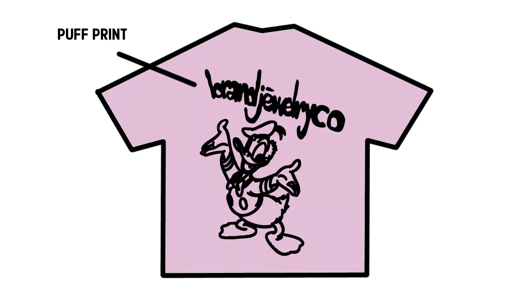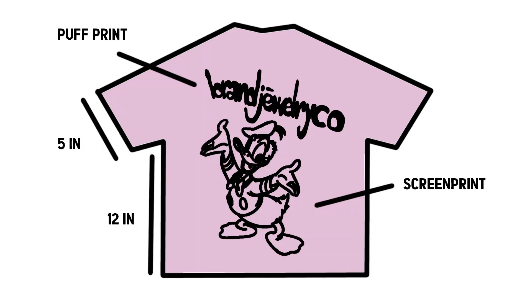Now I'm going to talk about a tech pack, which is also pretty simple. All you're doing is outlining all the traits you want on your shirt. For example, for my brand I want a puff print for the name and screen print for the design. You just outline it, and if it's cut and sew you want to put each measurement of the shirt.